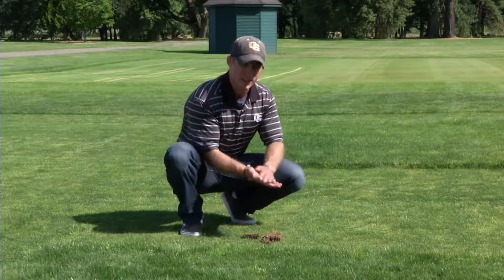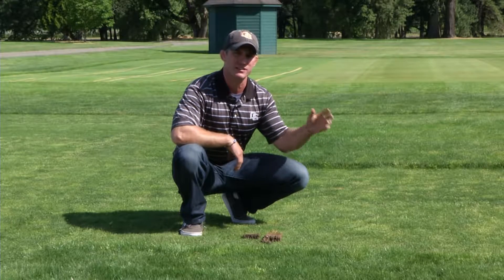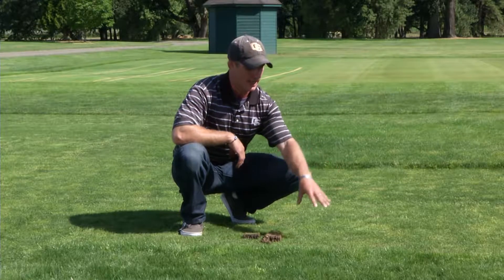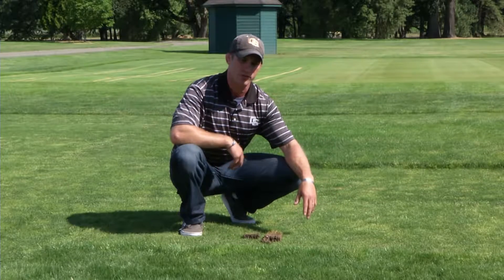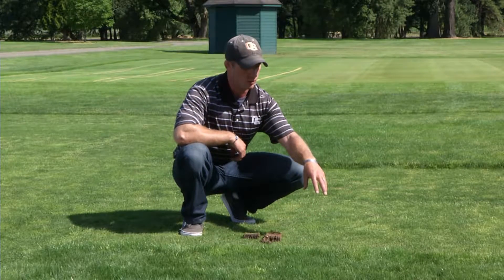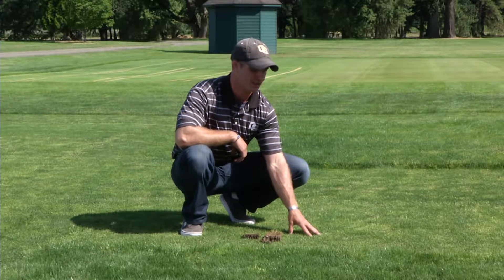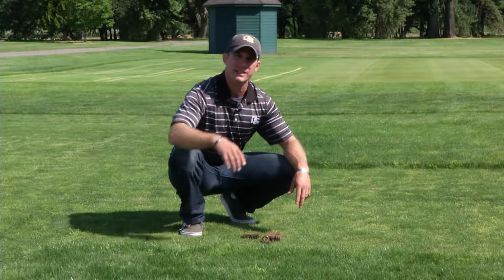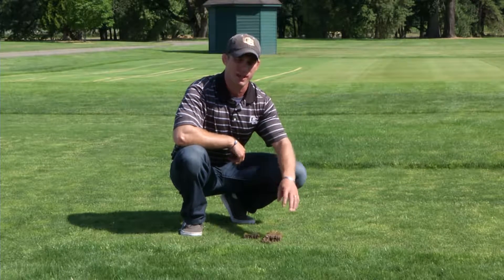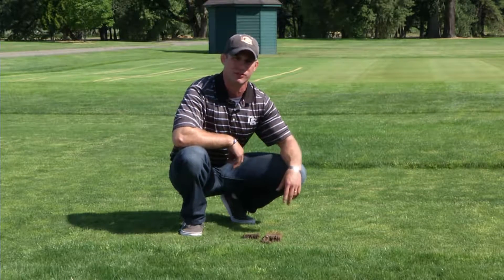Increasing your mowing height also decreases weed encroachment. Weed seeds fly in from surrounding areas such as agricultural fields and unmaintained areas, land on the turf, and make their way down to the soil surface, building the weed seed bank. In low-mowed grass, sunlight penetrates down through the turf canopy, germinating weeds. In higher-maintained grass, the canopy catches sunlight for carbohydrate production and prevents weed seeds at the soil surface from germinating.